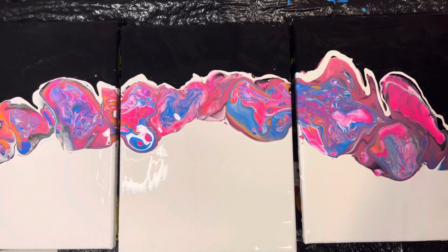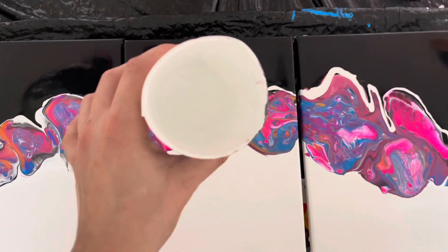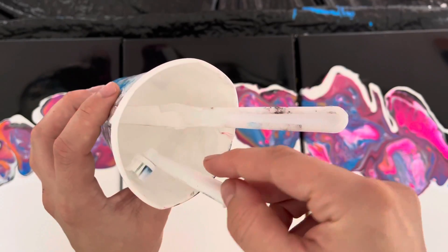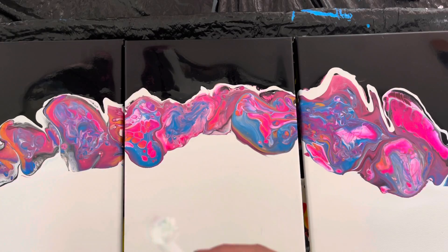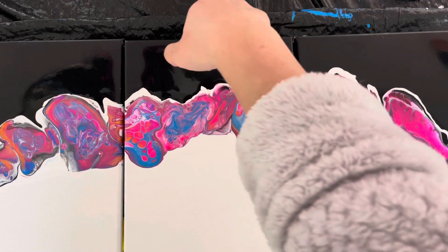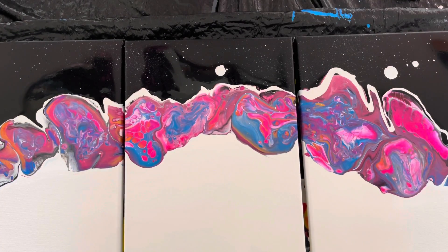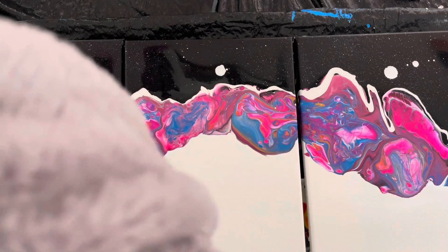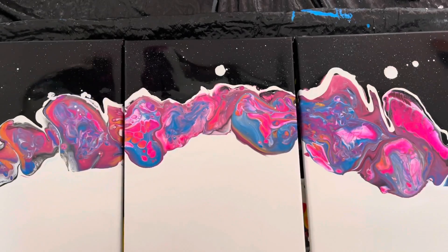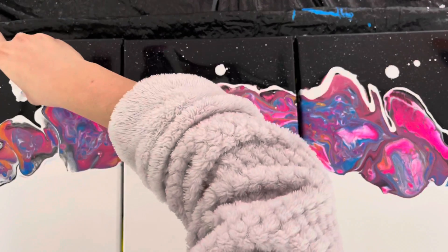Now to make it look spacey, grab a toothbrush and some watered-down paint. We're going to spritz the bristles with our thumb — this is how you get all of the stars in the night sky. That didn't turn out the way I was hoping. Maybe it should be a little bit less watered-down. I'll just go in and fix it real quick.